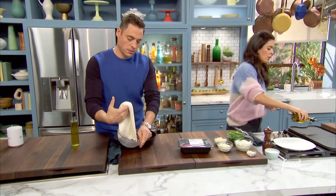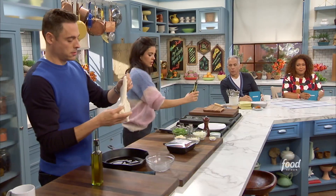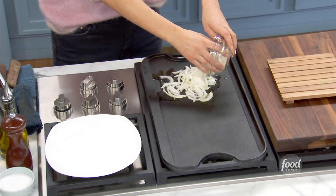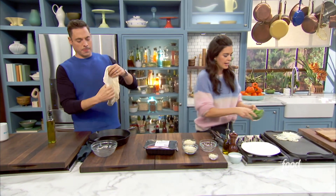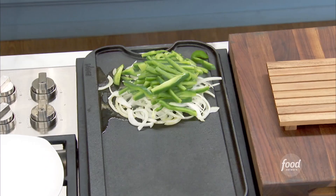I'm gonna get us started with our peppers and onions. You can also use pop-tube pizza dough — pizza dough has gotten so much better, the premium stuff is great. I'm gonna get my peppers going on the grill. It's really nice and hot, and I'm gonna get my steak going on it too.